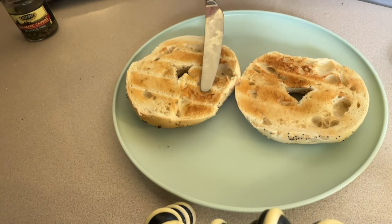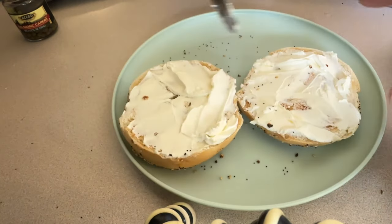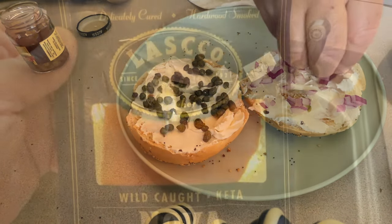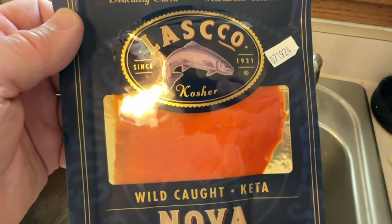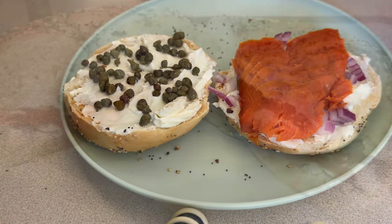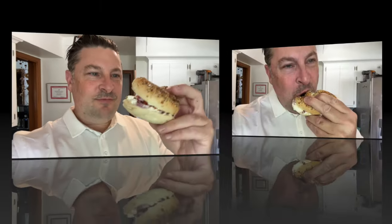First up: a nicely toasted everything bagel, cream cheese on both sides, a whole bunch of capers, a bunch of purple onions, and here's my $10 package of kosher smoked lox. I'm going to do two sandwiches, so I'll save the other one for another time. There we have it — looks pretty good to me. Here goes!